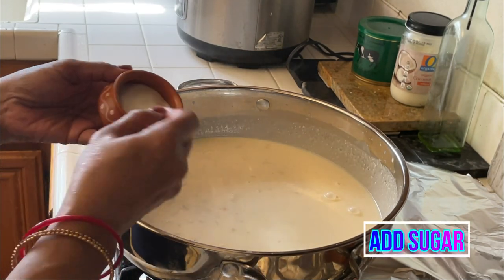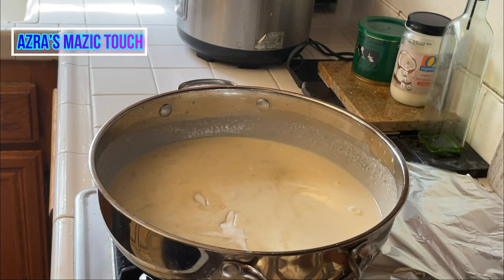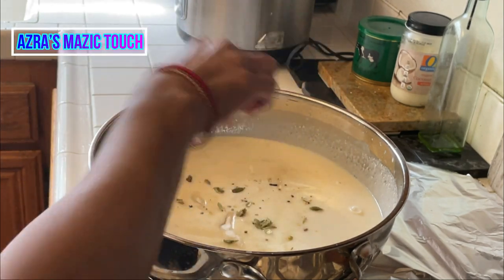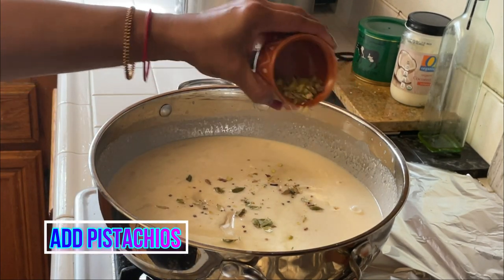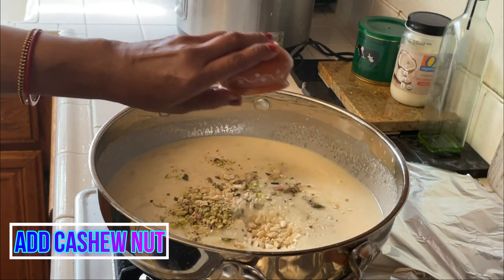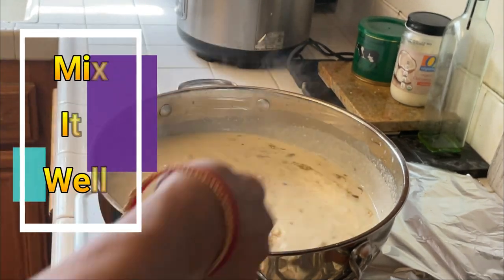Add sugar according to taste. Now add the crushed cardamom. Stir and mix well and bring it to a slow boil.